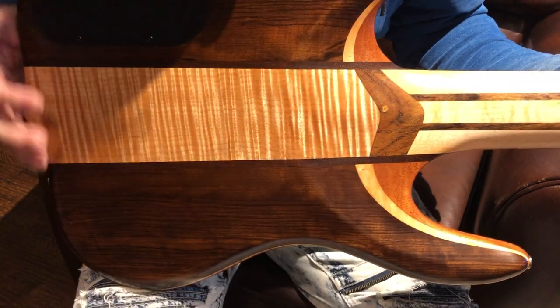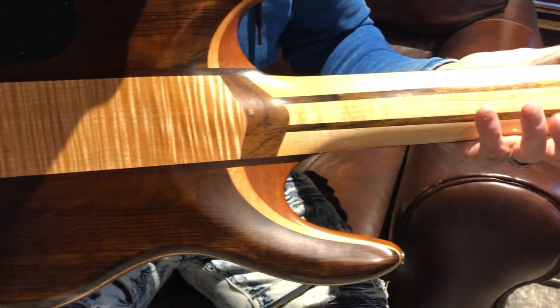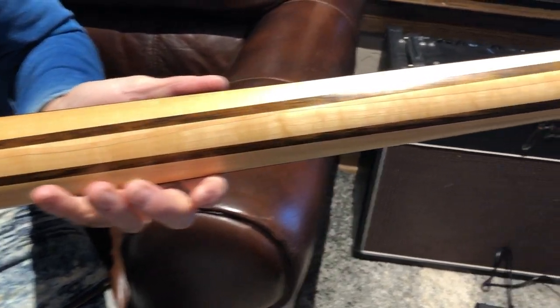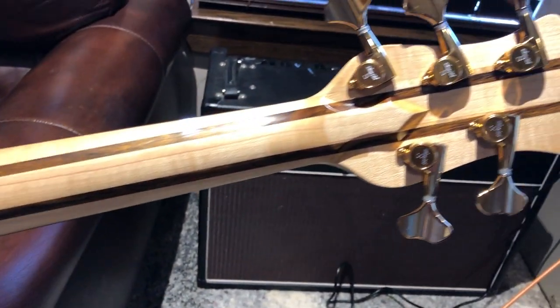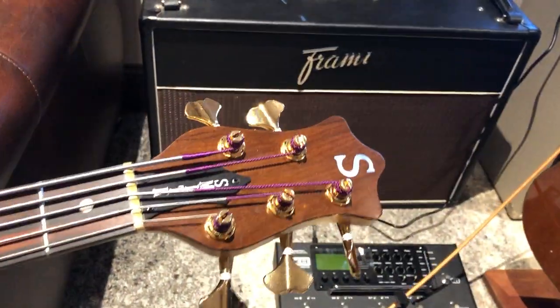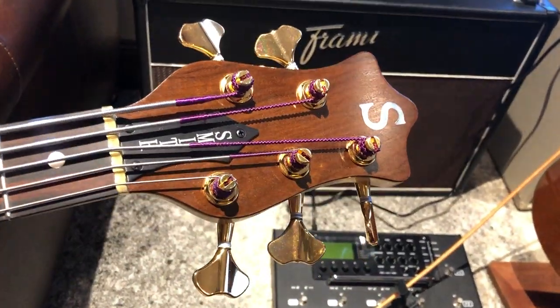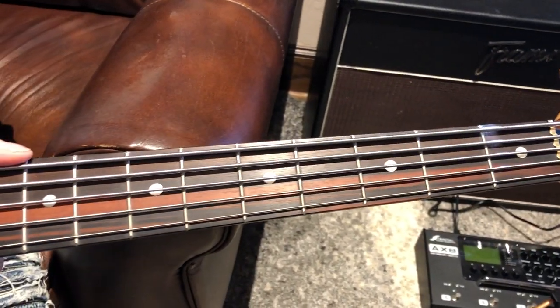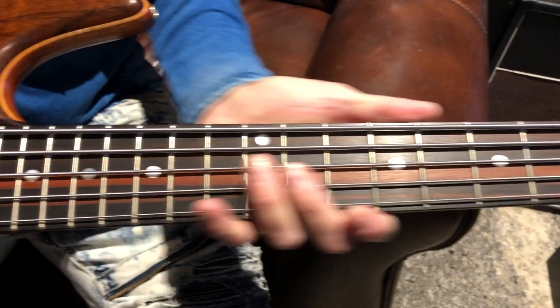It's got a five-piece maple neck with Shedua laminates, gold hardware, and of course the fretboard is Macassar ebony, so you don't have to worry about the CITES document when shipping this internationally, which is nice.